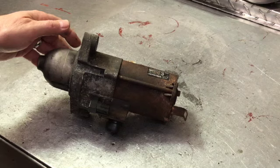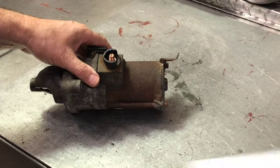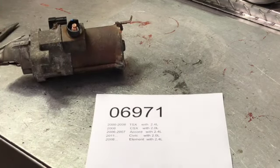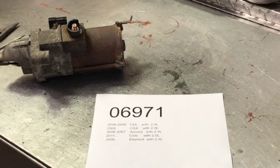If your number doesn't match exactly, it doesn't matter. This fits kit number 06971, which is common on 2006 to 2008 TSX with the 2.4 liter, the 2008 CSX Acura with the 2.0 liter, 2006-2007 Accord with 2.4, 2011 and some years after Civic with the 2.0, and 2008 and some years after Element with the 2.4.